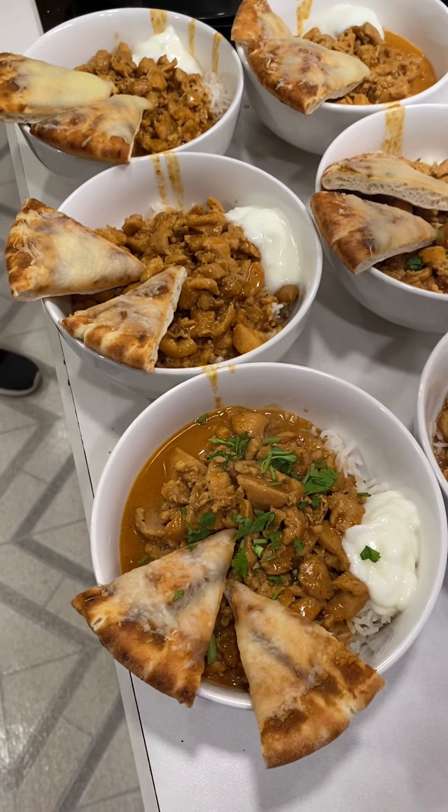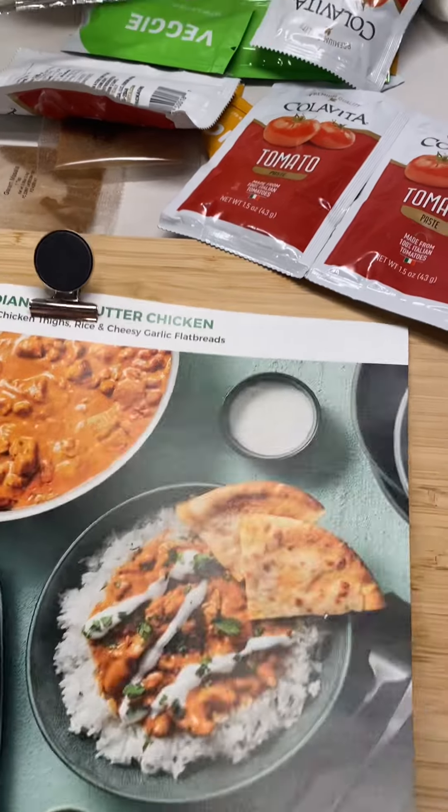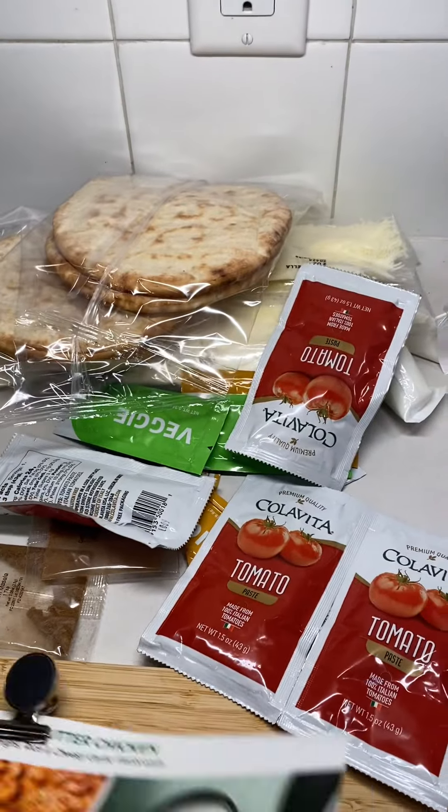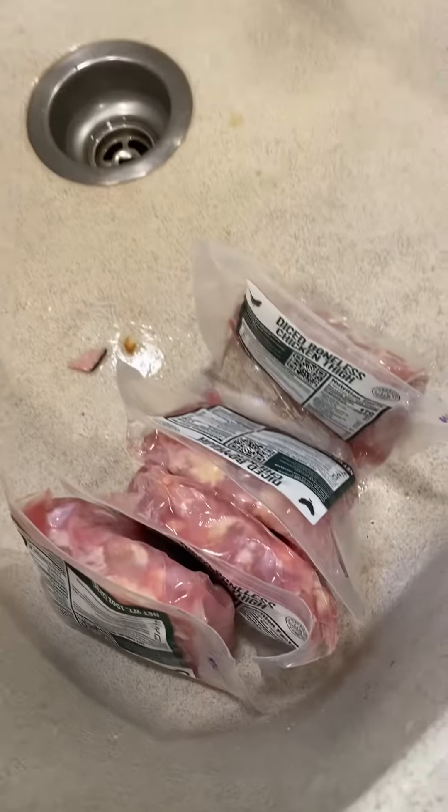Do you want to see how this dish was made? Just keep watching. These kind of meals are the easiest — it's just when you take all of your ingredients, throw them in a pot, call it a day, call it done.